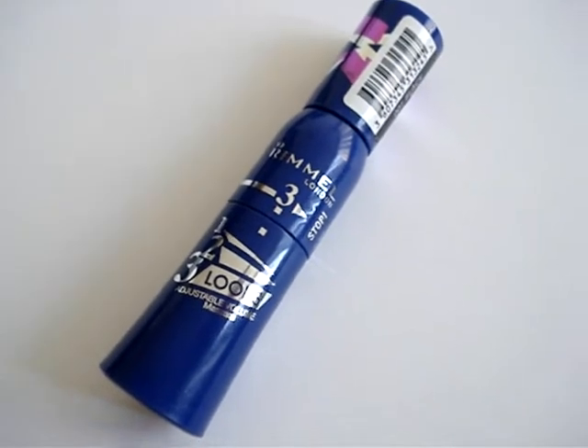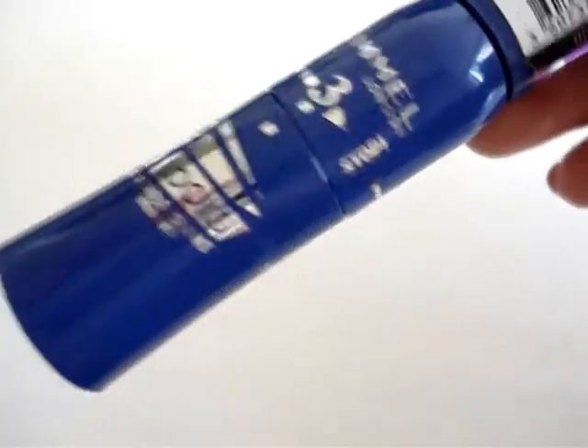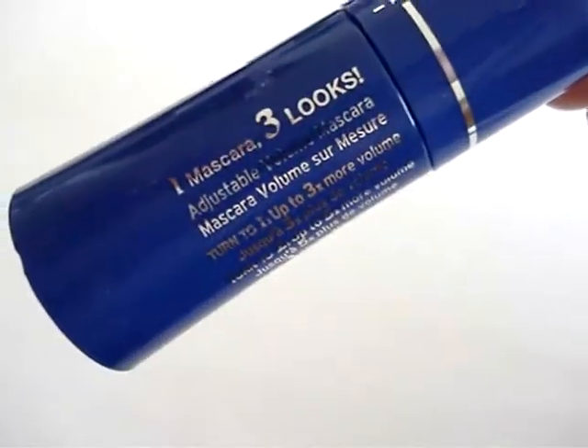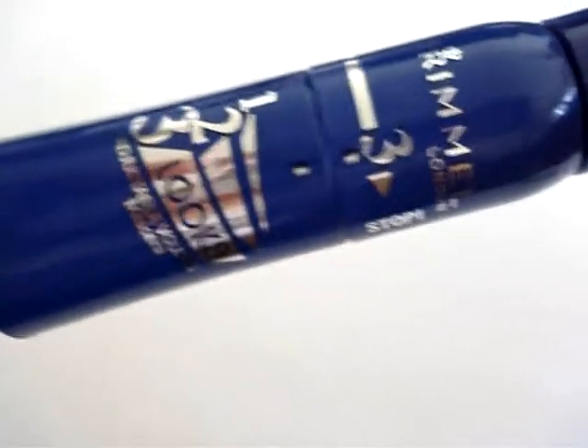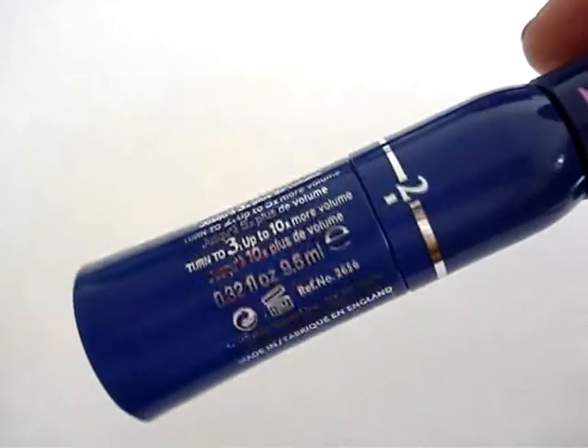This particular mascara is a dial-a-lash type mascara where you can adjust the intensity, so it has three-in-one effects. It's one mascara that creates three different looks and it has three different grades — one, two, and three. If I can just spin it around, in terms of the type of volume that you want to fill.